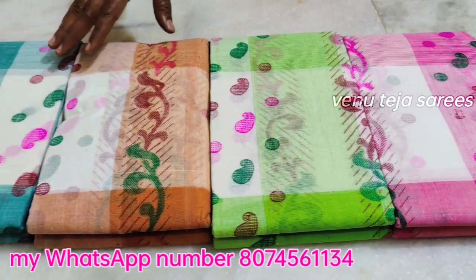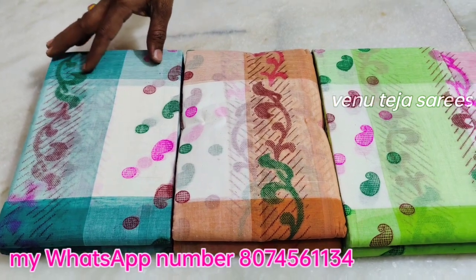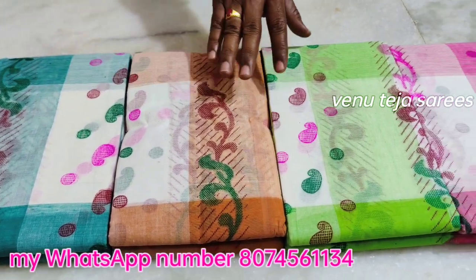There are many colors in this video. I will show you only one saree, available for only 600 Rs.